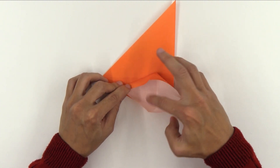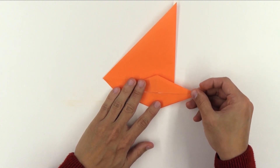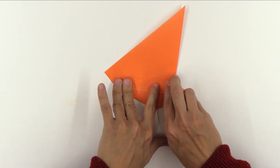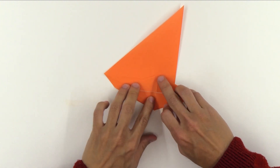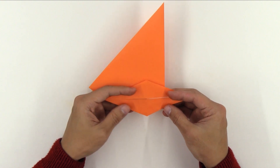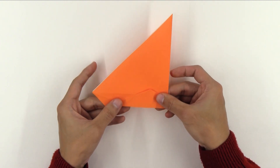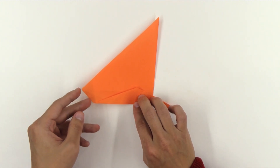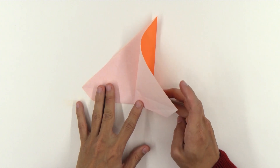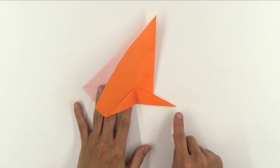Making a rabbit ear fold — it's the same fold as when you're making the bird base. So, the model will look like this. Now, make here a mountain fold along this line. Now, fold this front flap in this direction, making this point here go up to this point here.